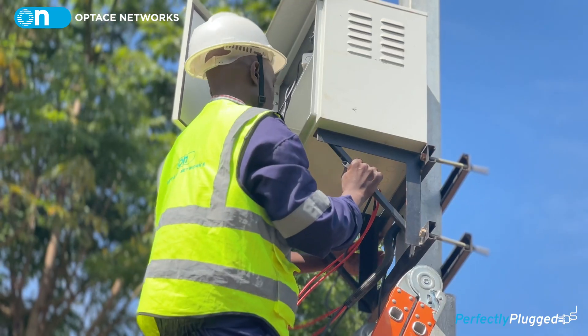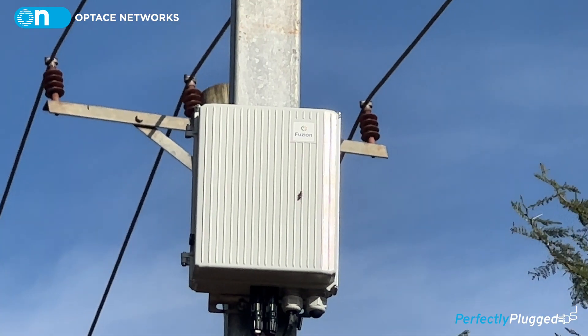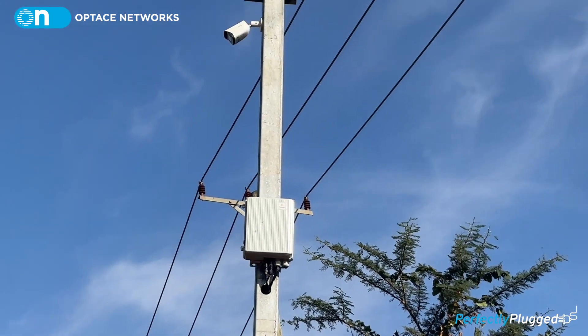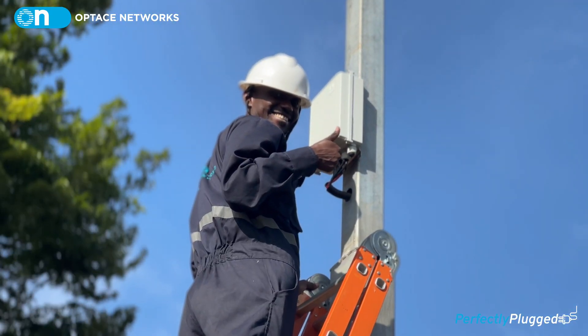When you compare with what we had before the FTP300, in size you can see the previous box was quite big. The FTP300 is small and neat — a very small form factor, very compact. It's great.